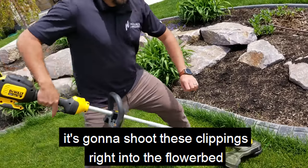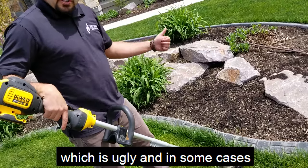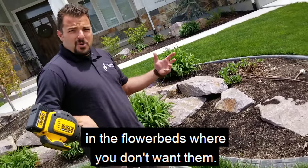If you're going the wrong direction, it's going to shoot these clippings right into the flower bed, which is ugly, and in some cases you might get a lot more growth of grass in the flower beds where you don't want them.